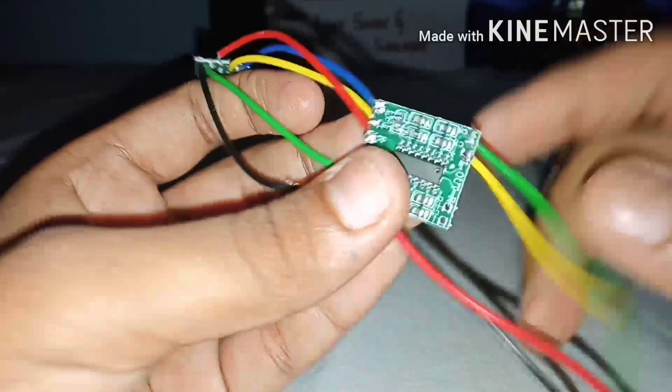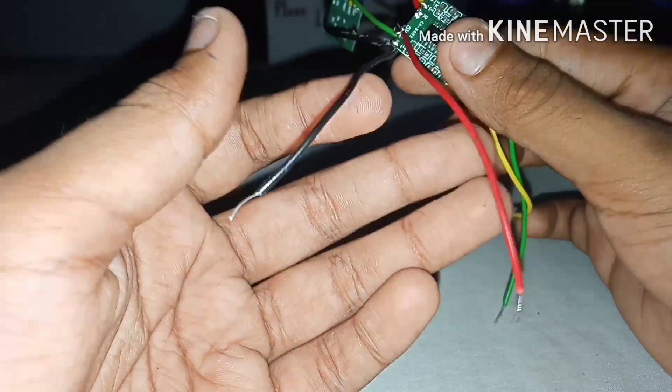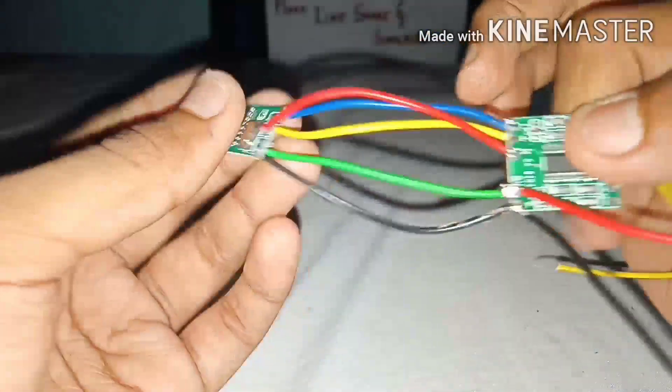Then solder the two wires from the output of the amplifier — these go to the speaker. I have also soldered another wire from the positive and negative to provide the power source.